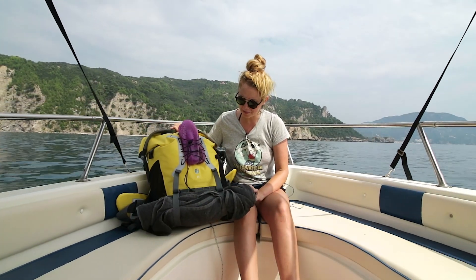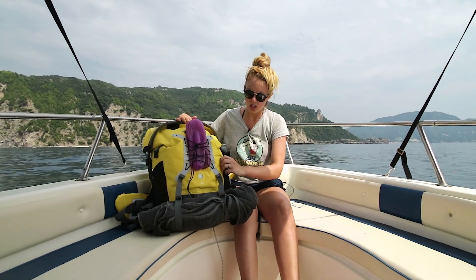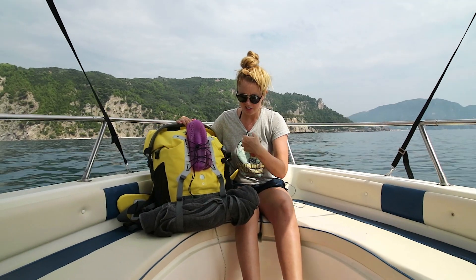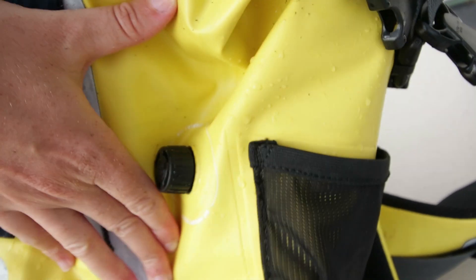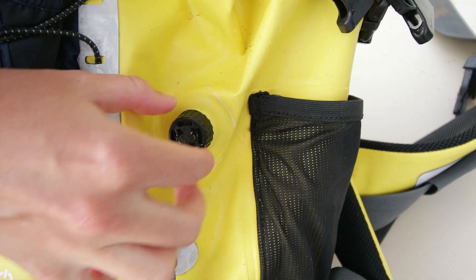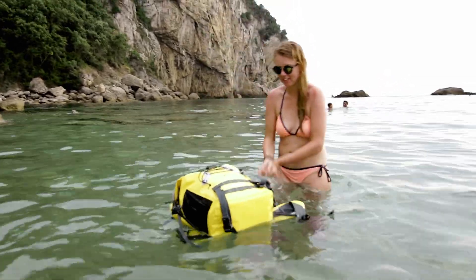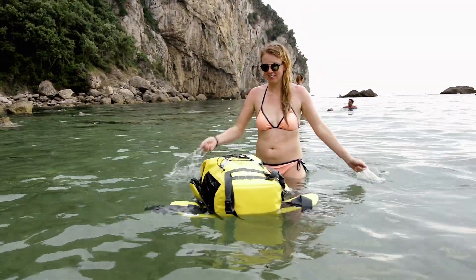Another thing about this backpack is that when you're first sealing it, you can have the air deflate. So if you need to make more room in your bag, push it down and push out the air through this valve. If you want it to be more floaty and you need to put it in the water, you want to make sure that this is tightened when you seal it up.